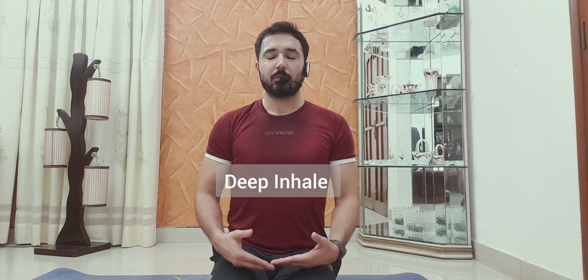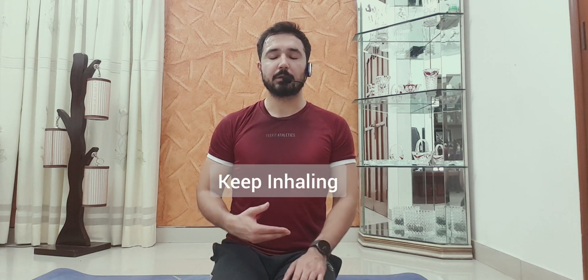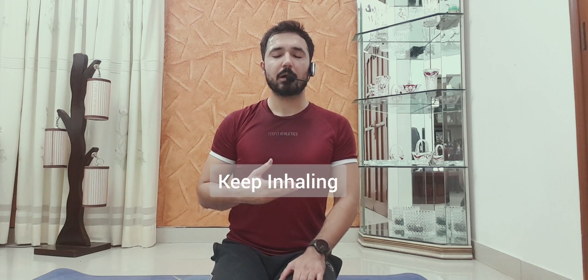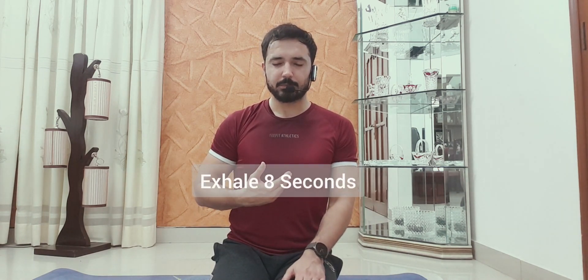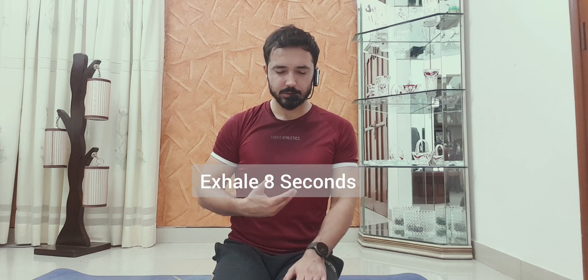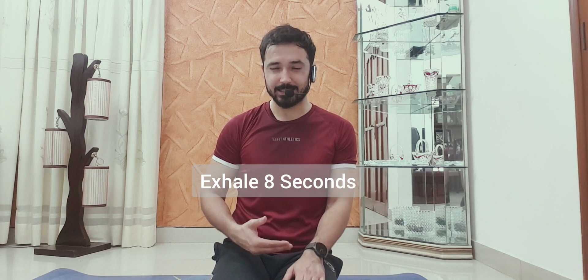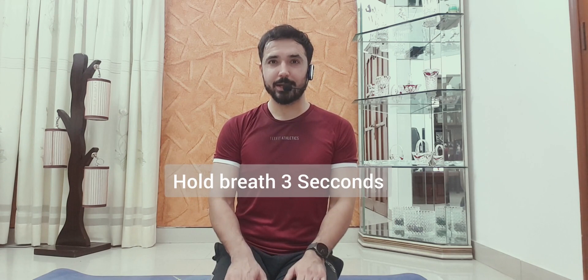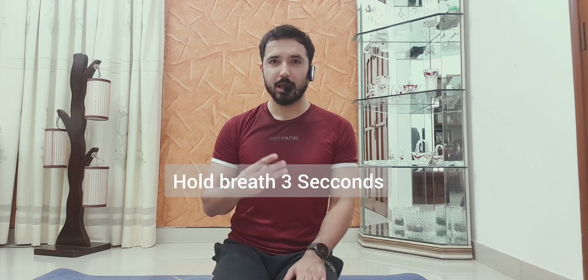Close your eyes. Deep inhale for six seconds: one, keep inhaling, two, three, four, five, six. Exhale very slowly for eight seconds — bring your chin down when you are exhaling: one, two, three, four, five, six, seven, eight. Hold: three, two, one. Very nice, perfectly done.